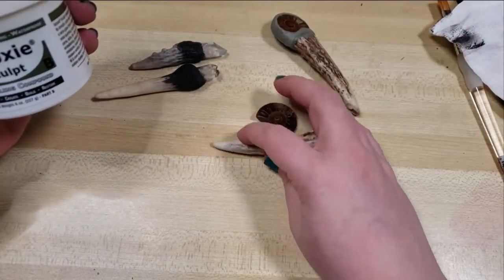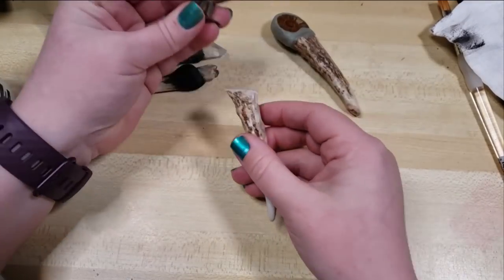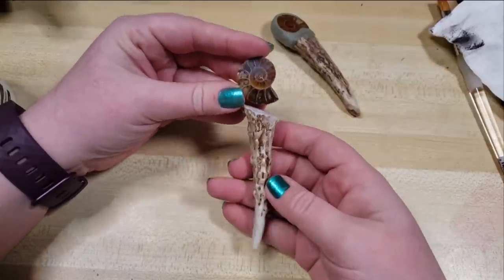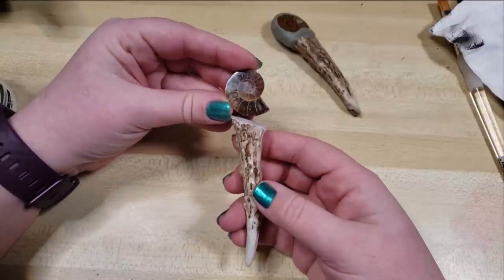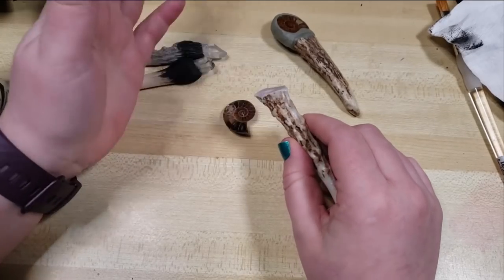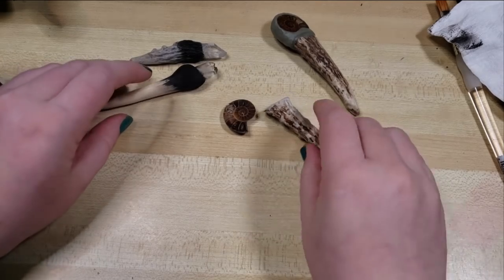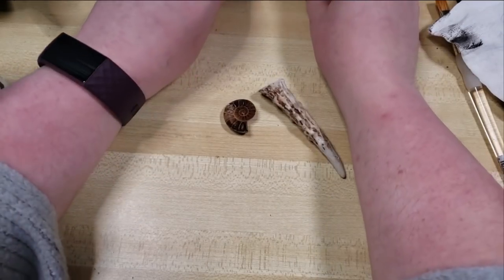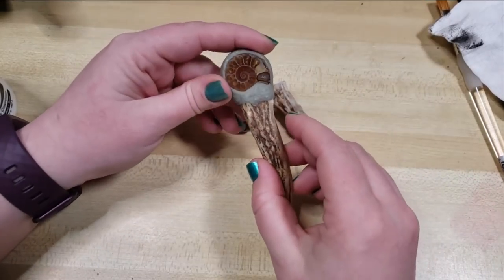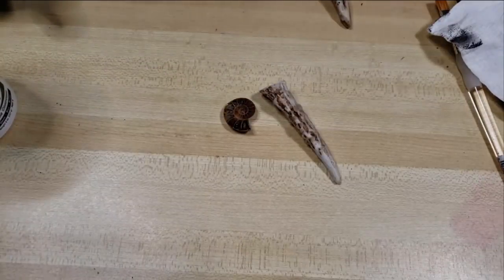I've picked out an ammonite and a bit of antler that I thought would look pretty sweet together — kind of positioned like that is how I'm going to do this. You could use seashells, literally anything you want to attach to the top, because you don't have to bake this. We're going to start with this one and then do the finishing touches on these other pieces since the epoxy sculpt is already cured.